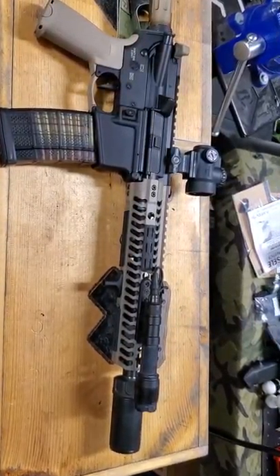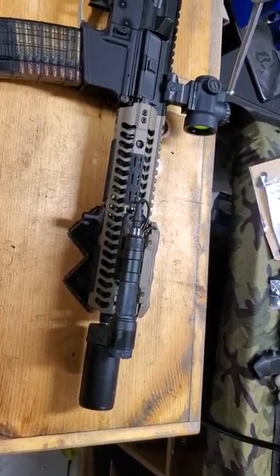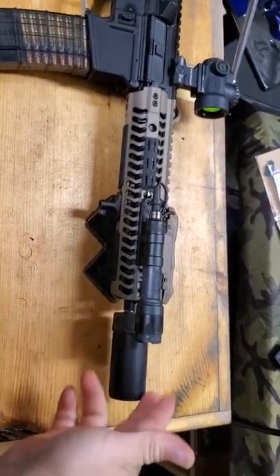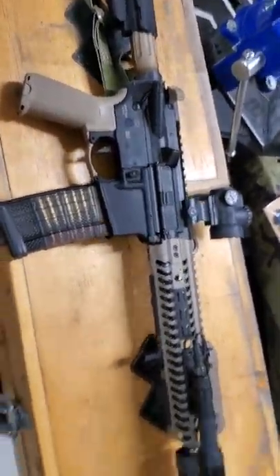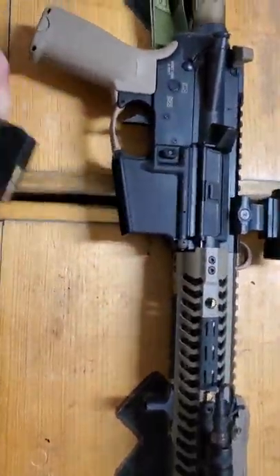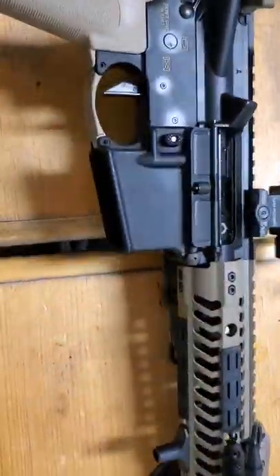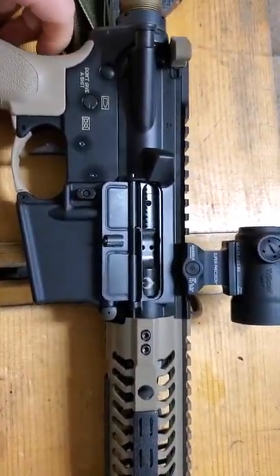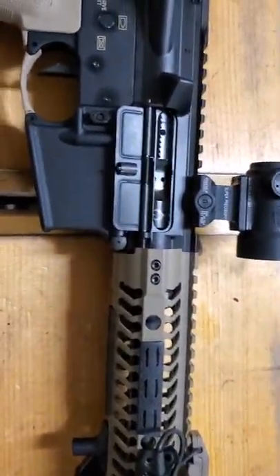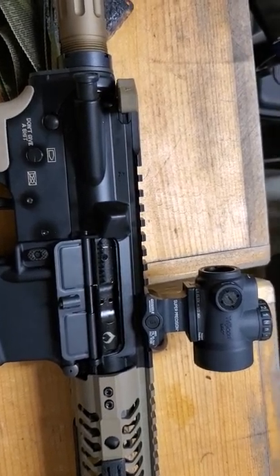So all I needed was a BCG and a charging handle for a complete upper. We went with a Surefire Compensator so I can use the Surefire Warden Blast Deflector — blast diffuser, blast forwarding device, whatever you want to call it. We went with the Radian Raptor charging handle in FDE to go with the color scheme. I was going to go with a Toolcraft Nickel Boron BCG, but since I got the Ballistic Advantage barrel, I decided to stick with Ballistic Advantage for the BCG as well, so I knew there'd be no problems with the BCG and barrel mating together.